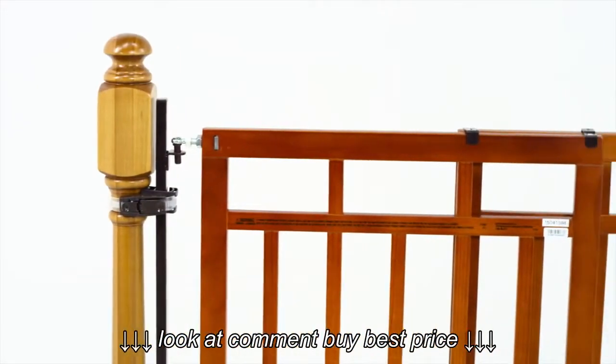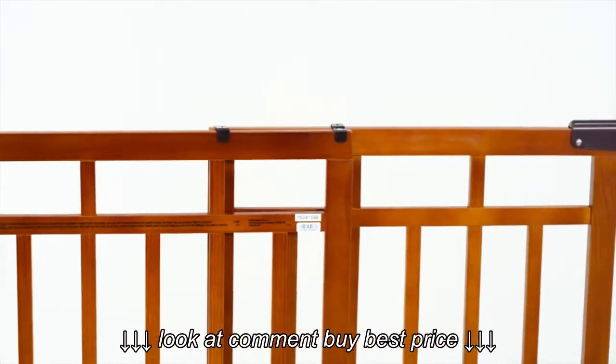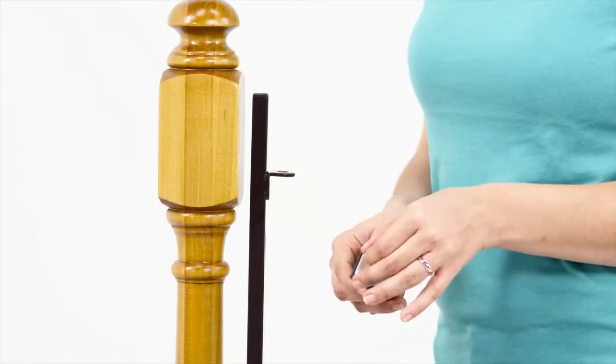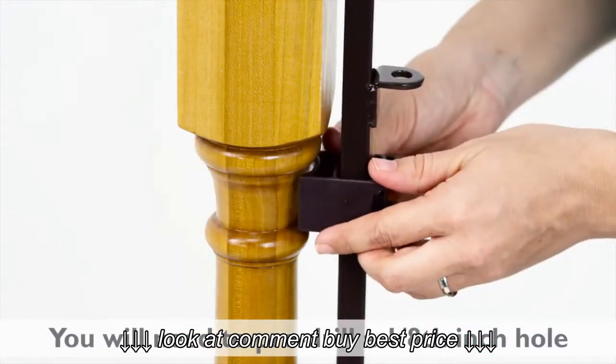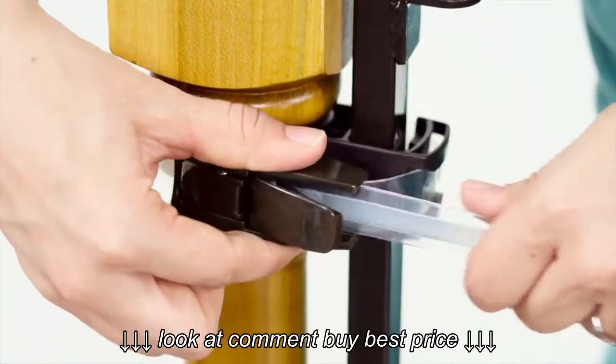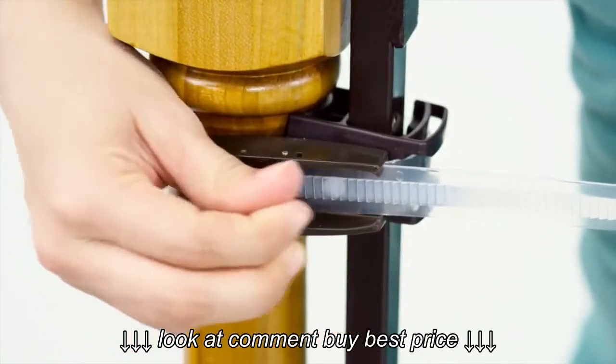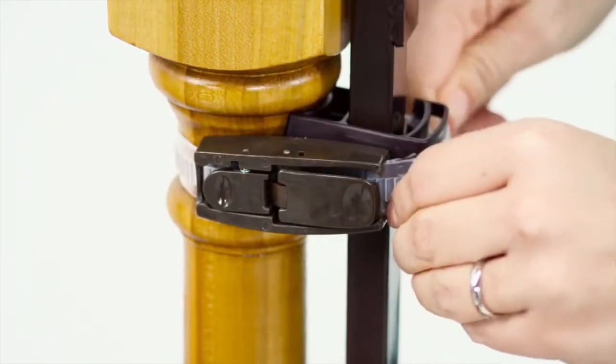For a round top banister, replace the top square adhesive bracket with one of the included C brackets. Line the C bracket up with the topmost hole on the support and screw to the banister. Secure the C bracket with a ratcheting strap, making sure the strap latch is flat and contacts both the banister and the C bracket.